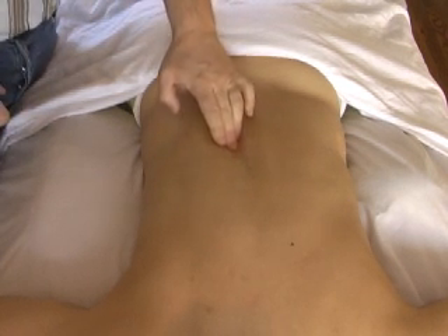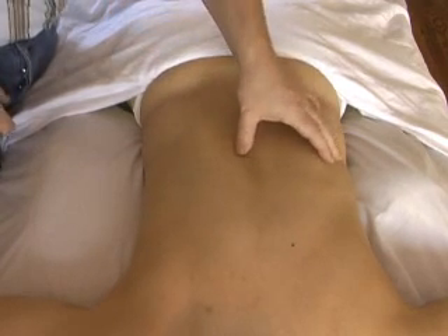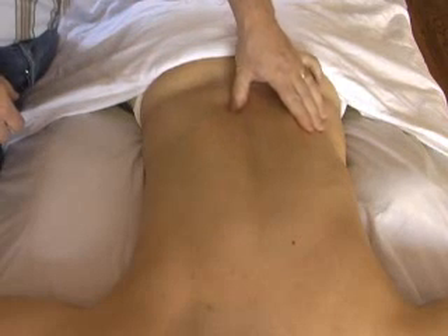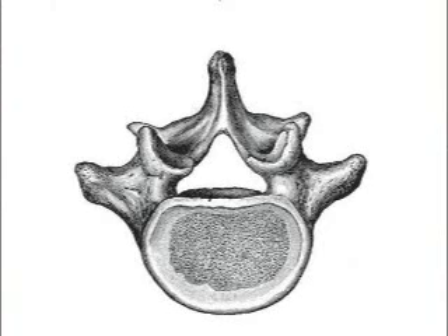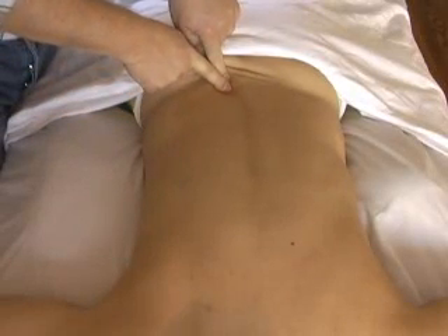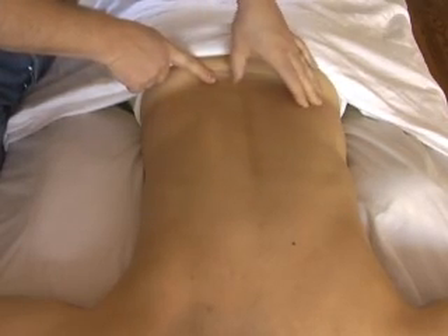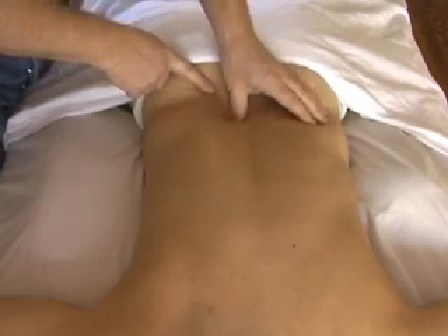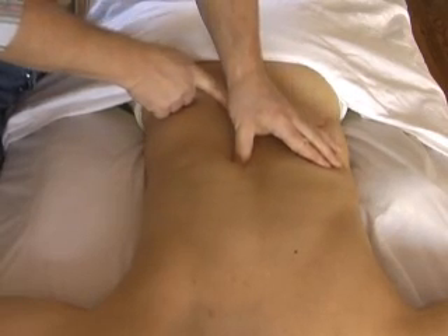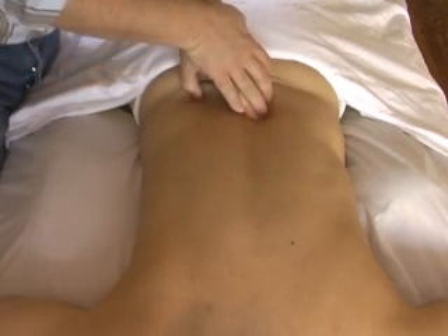The multifidi muscles are very important spinal stability and strength muscles. They lie right next to the spinous processes. They are deep muscles but they are also medial muscles. You can palpate the multifidi if you palpate the spinous processes and travel right along the edge of the spinous processes. That is all multifidi zone, and then on the other side of the spine there is the multifidi there.